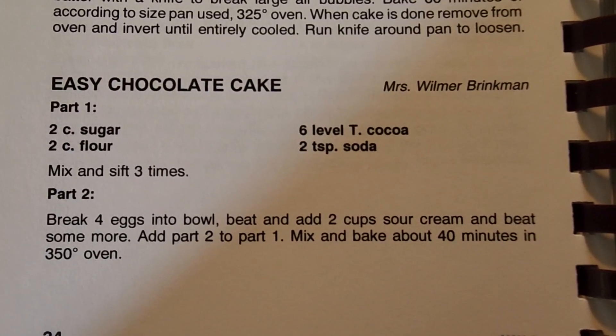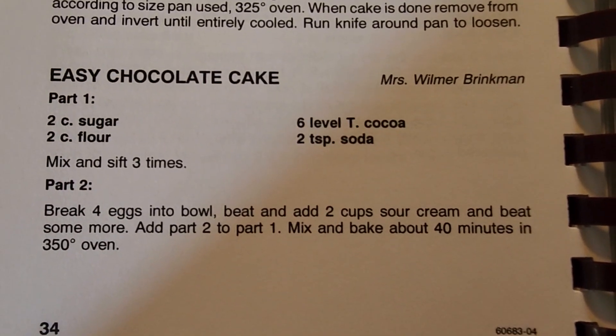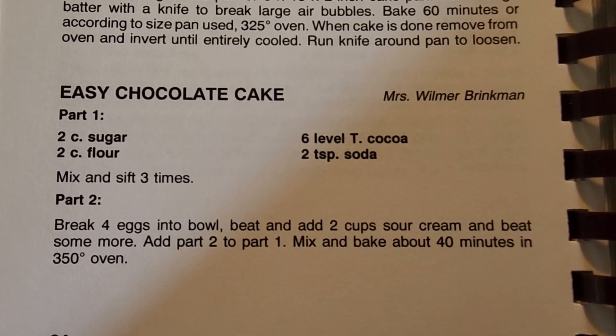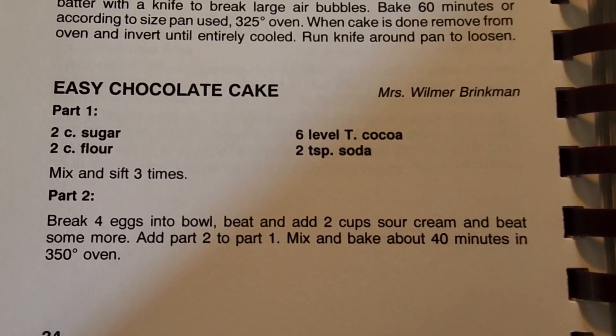So for an easy chocolate cake, it was submitted by Mrs. Wilmer Brinkman. We need two cups of sugar, two cups of flour, six level teaspoons or tablespoons of cocoa, two teaspoons of soda. We mix and sift it three times.